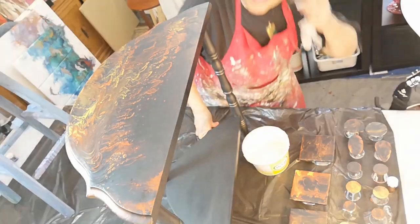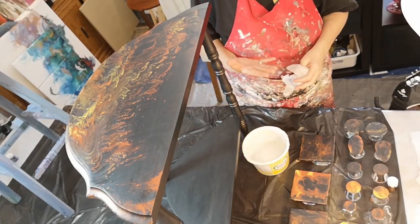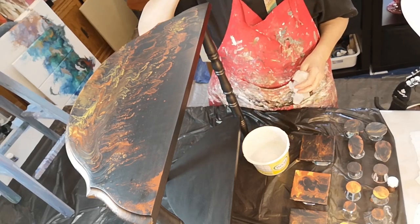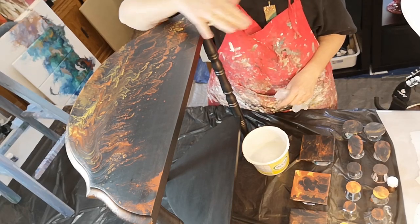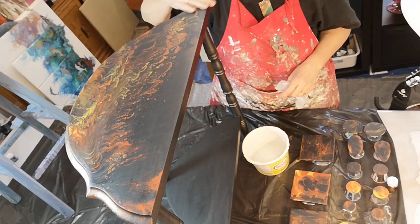Hi everybody! So, back about two weeks ago I did this table — a table dip — it's video number Aura 104 I think, and it's time to resin it. So I thought I'd do a quick video and show you how I resin tables.